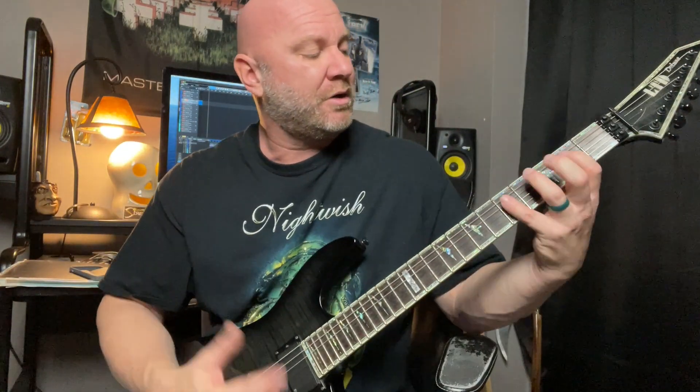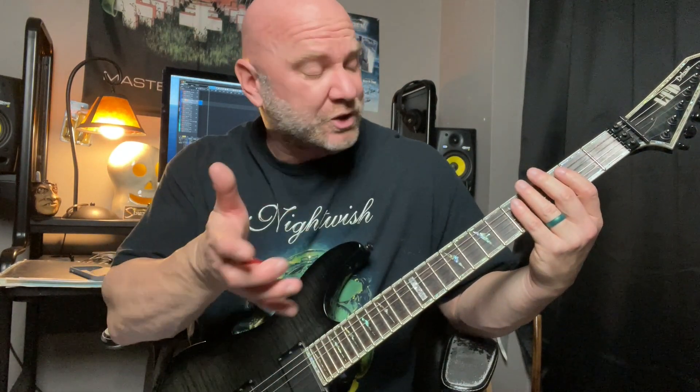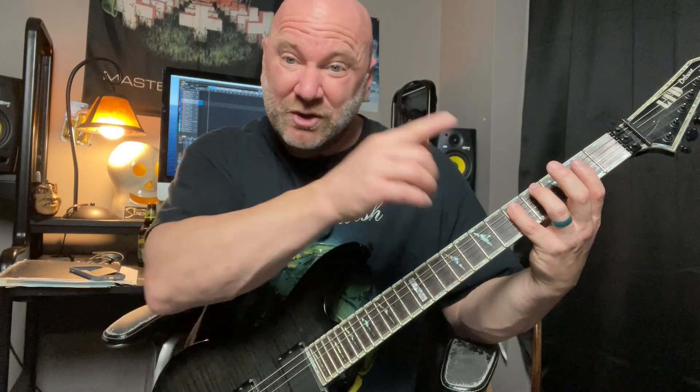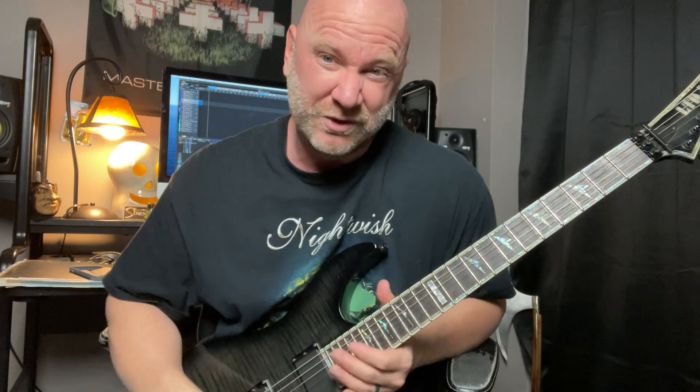So this second part — and I'll play that again very slow — we're on two strings instead of three this time, which simplifies things. What we're doing is starting on the A string, fifth fret, walking down from high to low. But then again, we're using that same technique where we quickly go right back to a higher note before we finish out the riff on the way down. So let's go through that part one more time.